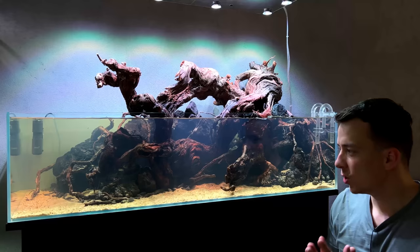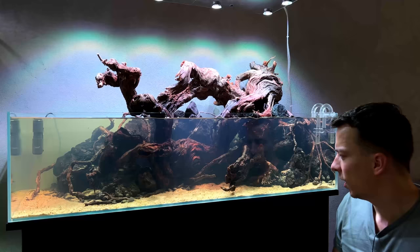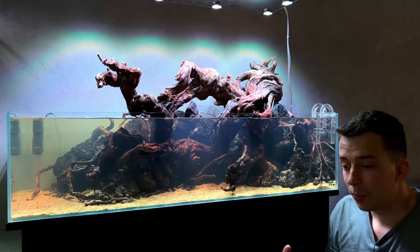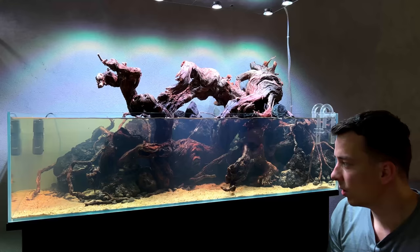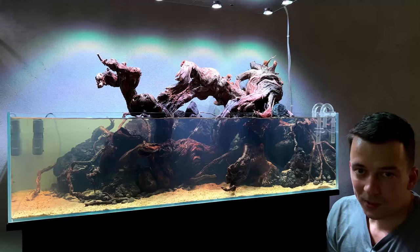Before wrapping up, a big shout out to WIO for supplying the hardscape — this wouldn't have been possible without them. With such beautiful materials it's easy to make something that looks good. I'll leave all their details in the description. They are a wholesale company, so don't contact them directly — contact your local fish store and tell them to reach out to WIO and start ordering their hardscape. I hope you really enjoyed this one. Now onwards with the planting — let's get started. Thanks for watching, see you guys next time, take care!